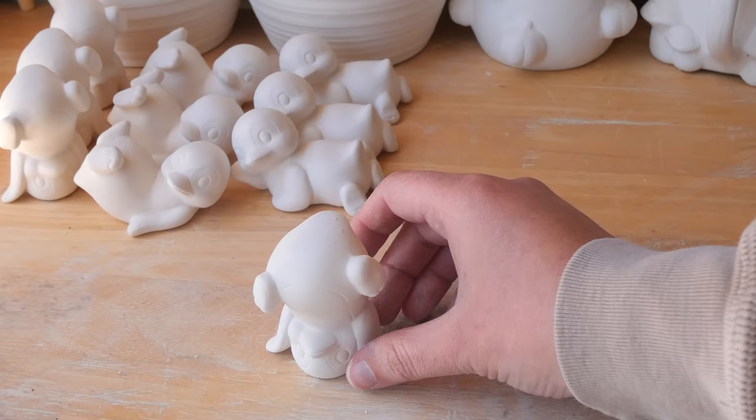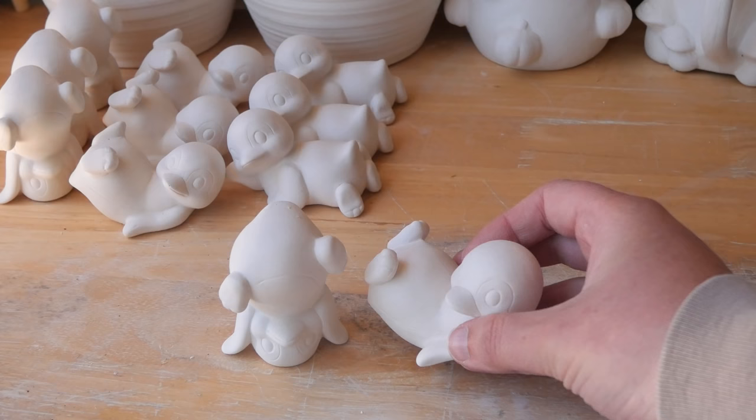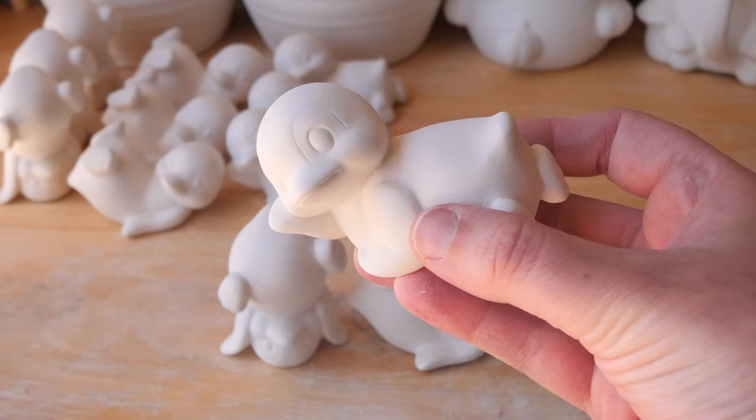Sometimes I paint straight on greenware and sometimes I do bisque firing, but for this one I decided to bisque fire them because of the idea I chose to go with this week. The idea I chose is outer space.